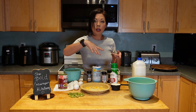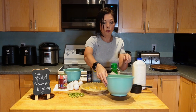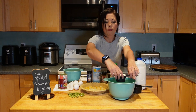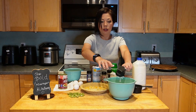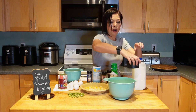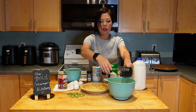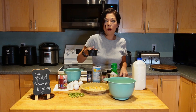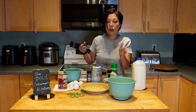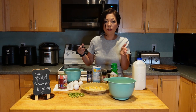Now take your milk, eggs, and cream and put them in a mixing bowl. Add half a cup of heavy cream and then another half cup of milk. That makes it so it's not too rich with all heavy cream — some people just use heavy cream in quiche, but I like to use half milk, half cream.